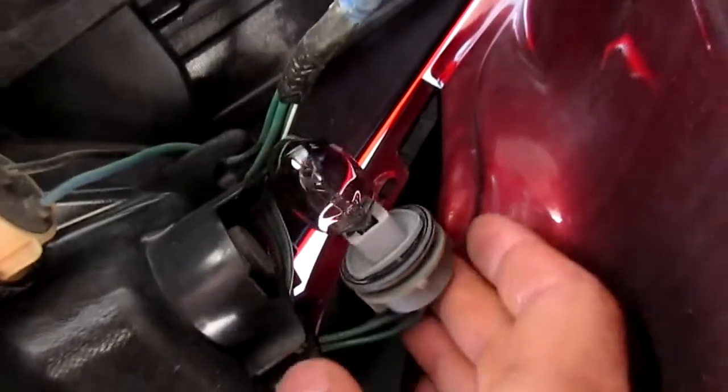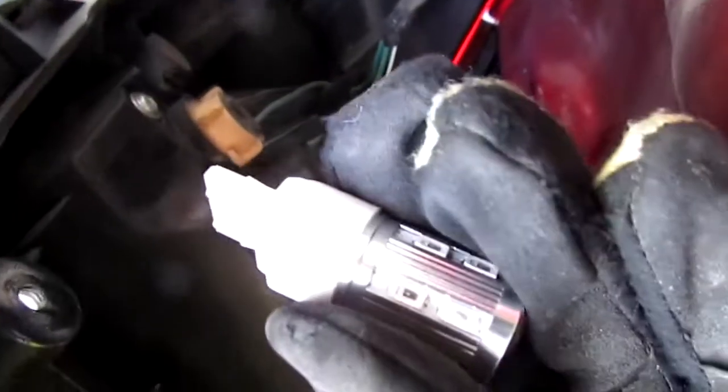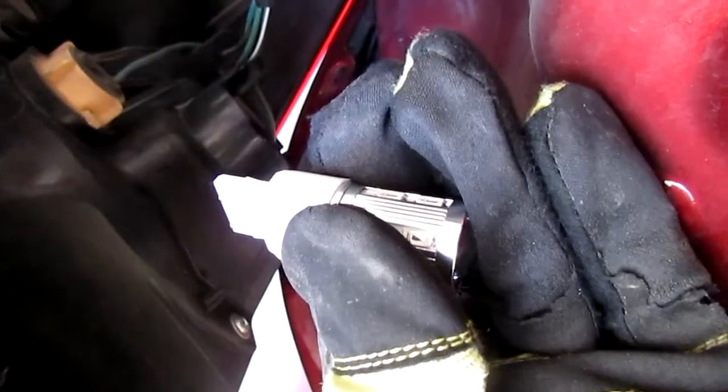It simply pulls out. Here is the corn bulb I ordered off AliExpress. It is a perfect fit. I don't have enough hands to do this in the video but you simply push it in there. I don't think orientation matters — I don't see any difference. So I'm just going to push it in and then give it a test.